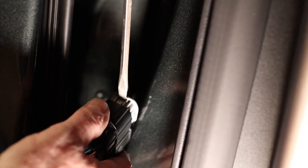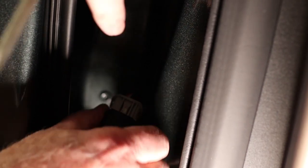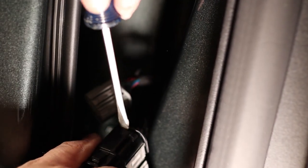There are two tabs on the top and bottom of the firewall connector. Press those to release the connector, then disconnect the wire harness.